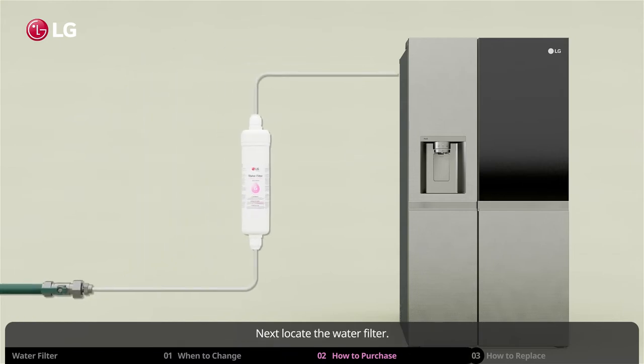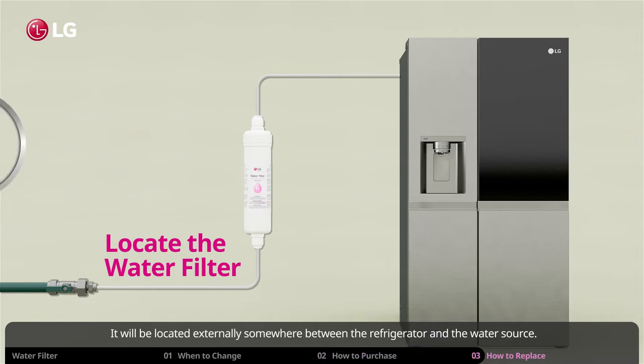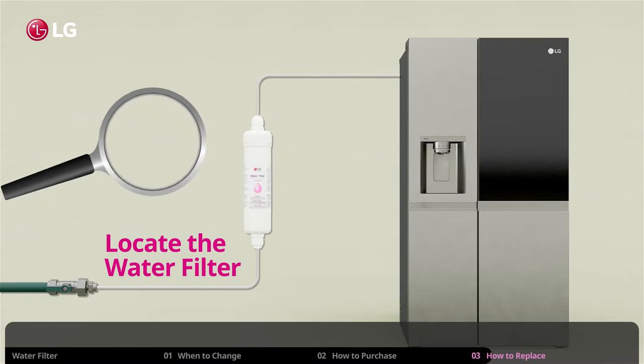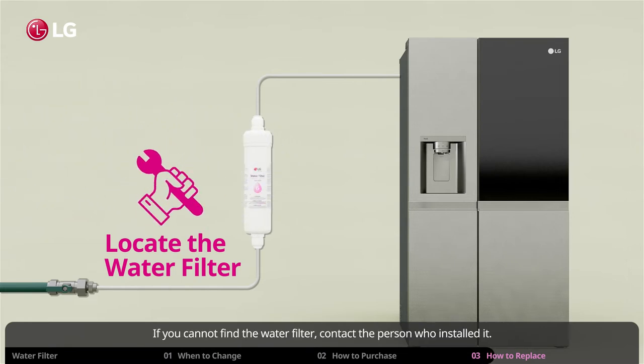Next, locate the water filter. It will be located externally somewhere between the refrigerator and the water source. If you cannot find the water filter, contact the person who installed it.